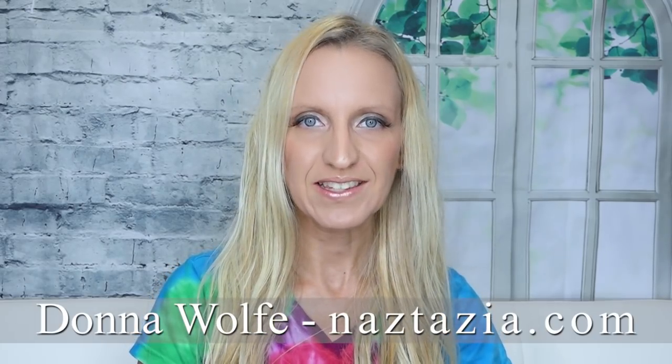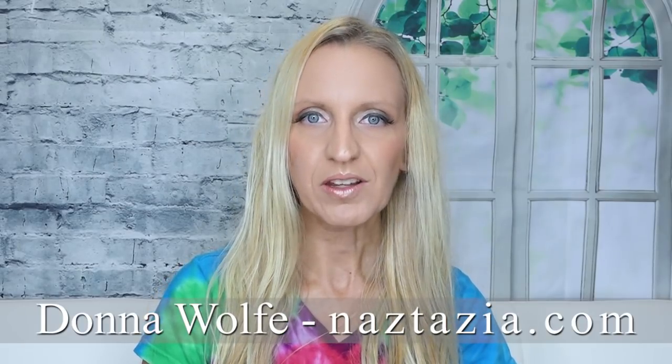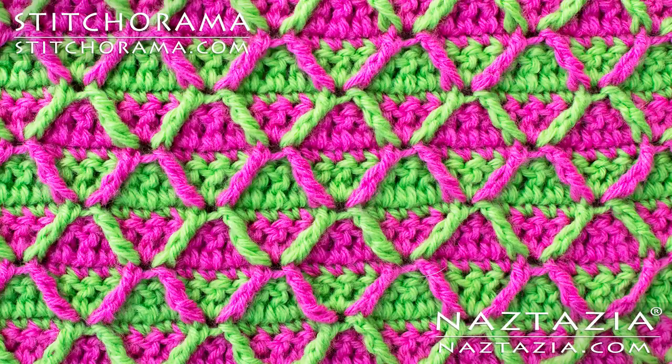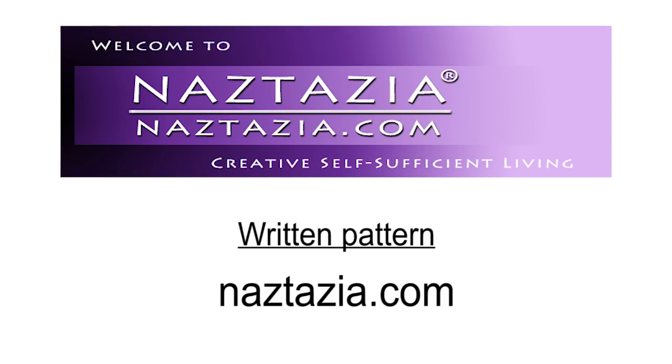Hi, I'm Donna Wolfe from naztazia.com. Today's video is from my Stitch-O-Rama by naztazia collection. This is a fun post stitch but it's a little difficult, so please be sure to download the written pattern on naztazia.com.